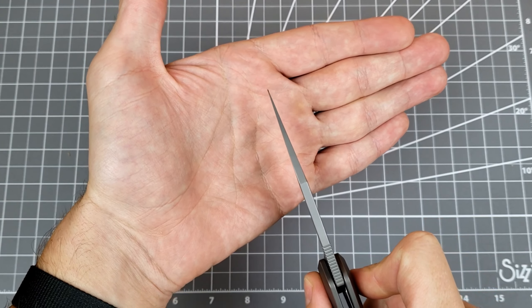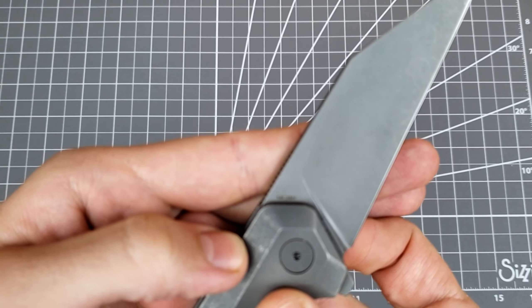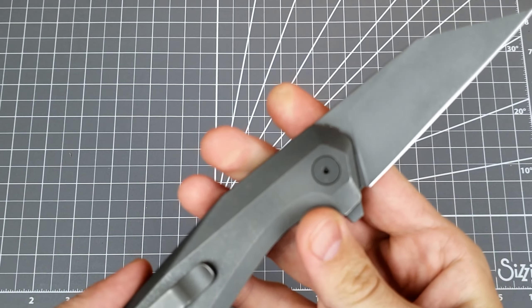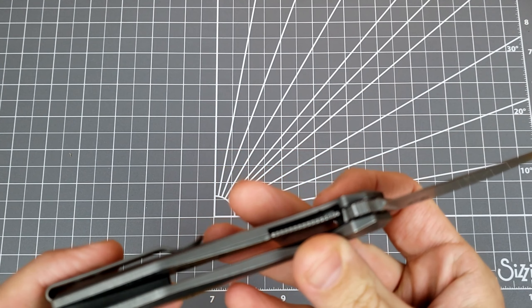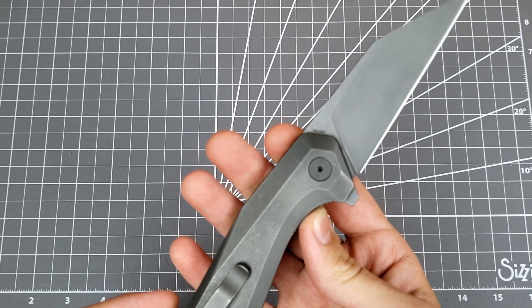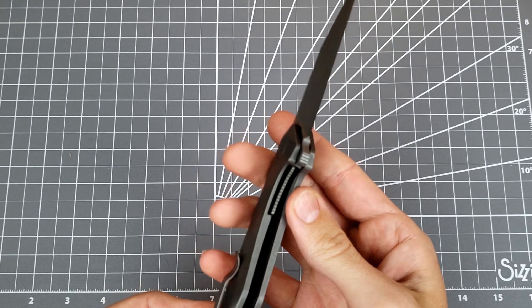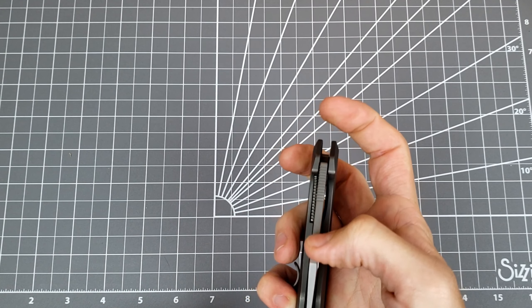But look at how nice and thin that's ground — really nice. And the steel is 14C28. Very cool. I don't know how much this knife is; I'm guessing it's somewhere around $100. And for full titanium scales with 14C28, that's alright — totally fine.